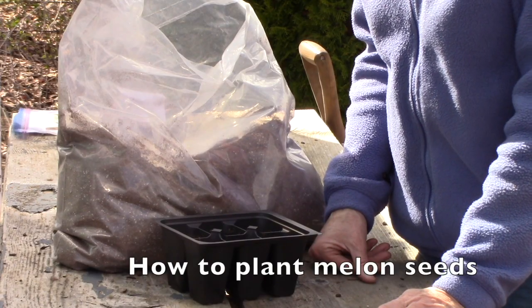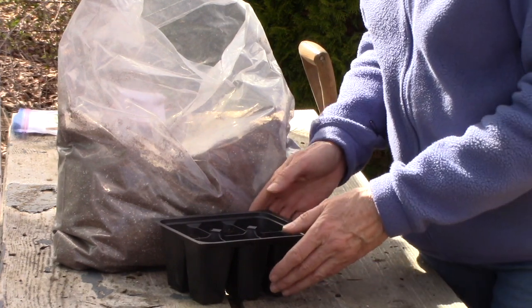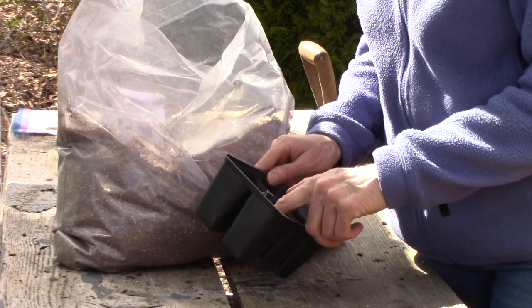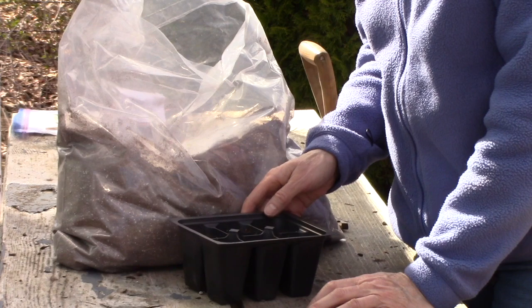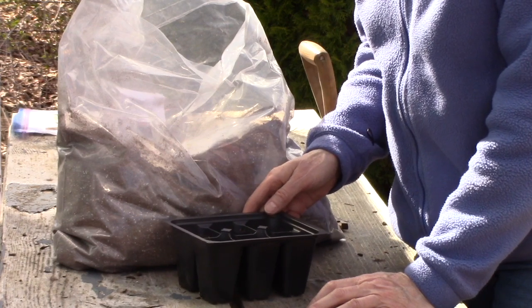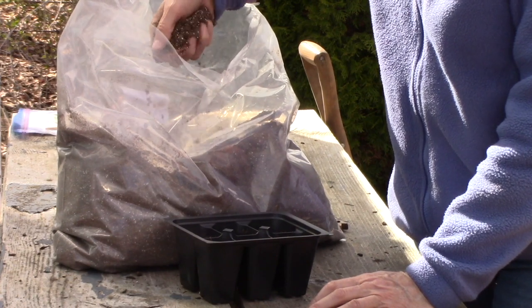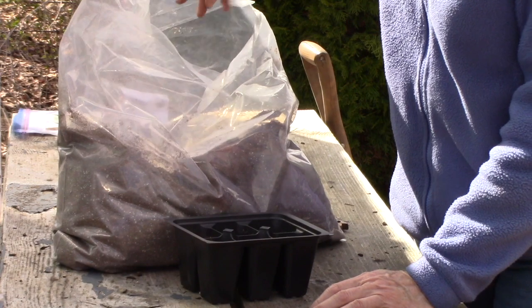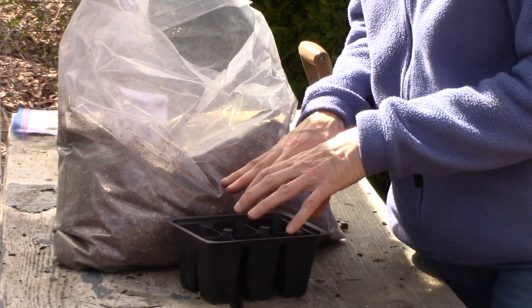I plant my melon seeds about two weeks before the last frost date, so that would be about the first of May. I use a pretty good-sized container that has room for the roots, because even a melon seedling has a pretty good root system in the first two weeks of its life. I plant the seeds into pre-moistened germination mix or seed starting mix, which you can find at garden centers. The seeds get planted one half inch deep — make sure the soil stays moist.